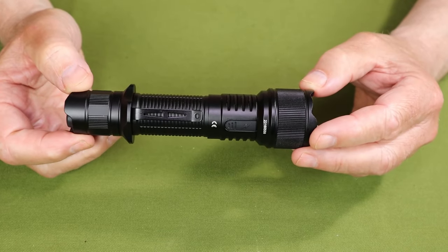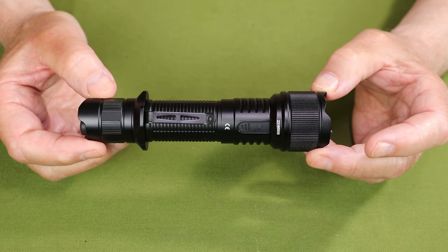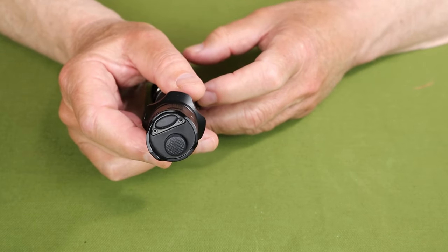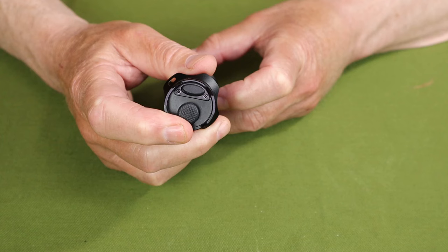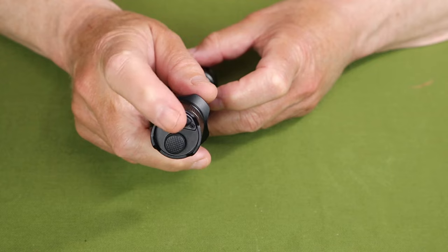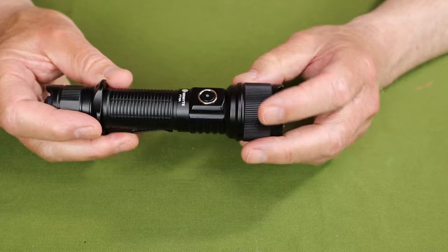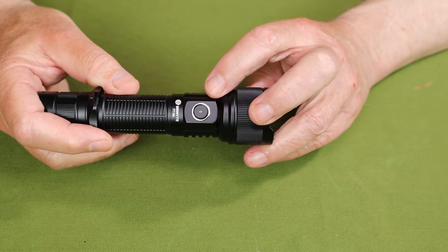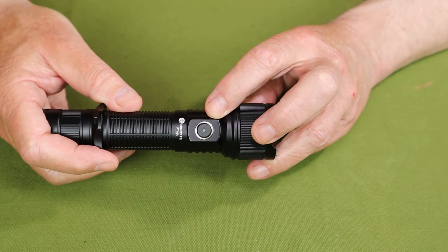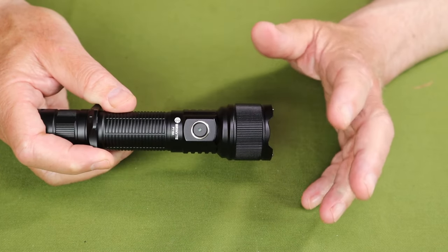Let's go over the key features for the PT16A — the features that really do make this a true tactical flashlight. First and foremost, two tail cap switches. The button here is for momentary and locked-on turbo, and the button here is for momentary strobe. Those are two things that you want in a tactical flashlight for sure. But this flashlight comes with yet another switch on the side, which will allow you to bring the lowest light settings on immediately without having to go through different lumen settings.